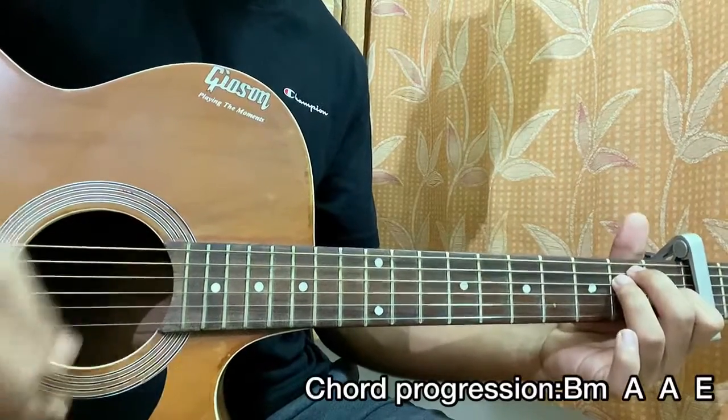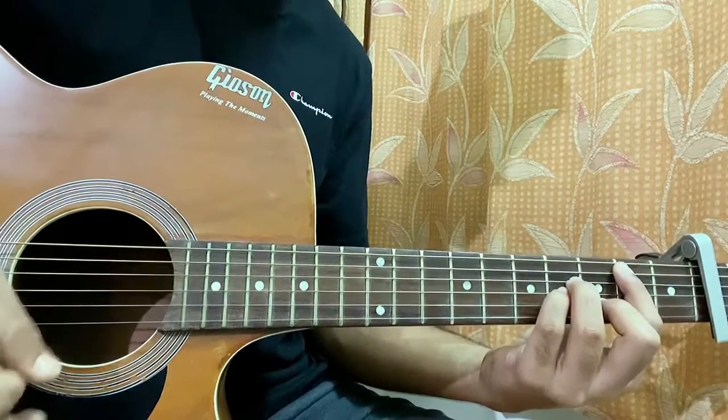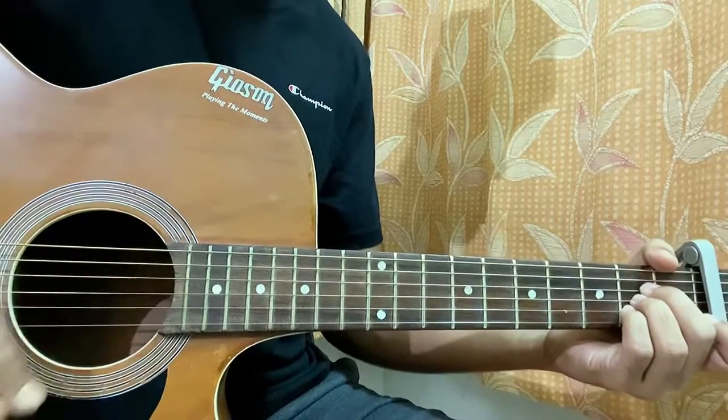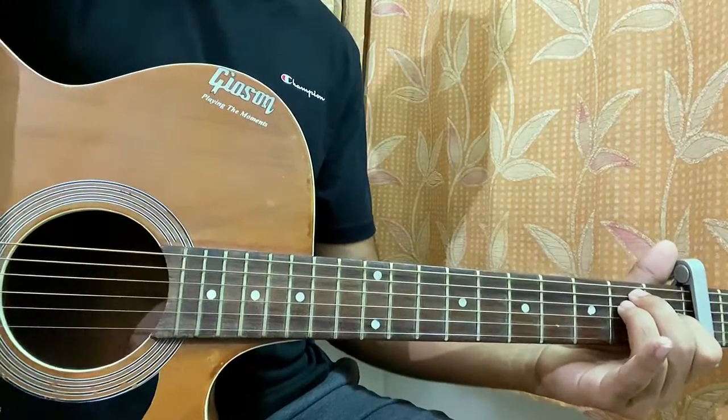You see that? Down, up, hit, down, hit — down, up, hit, down, hit. Alright guys, that's a great song! Let me know what other songs you want to learn. Bye!